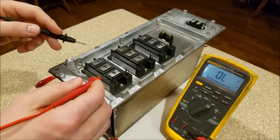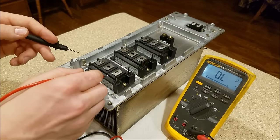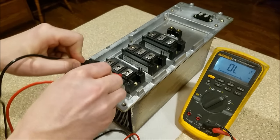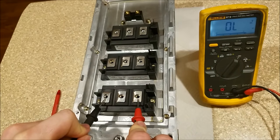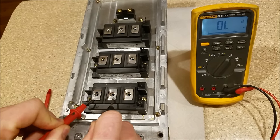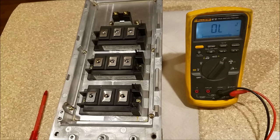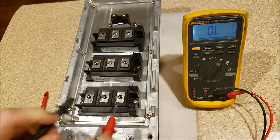Now we check the high-current parts. We want to check from collector one to emitter one — there should be no current flow there. Open lead, exactly what the meter says. Now collector two to emitter two — open lead. Now collector one to emitter two, which goes through both IGBTs — open lead. Exactly what you want to see.